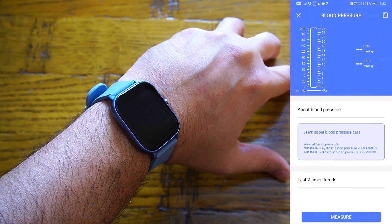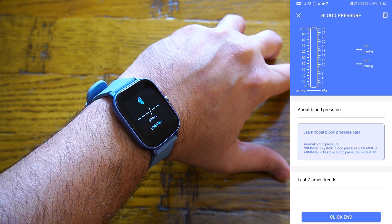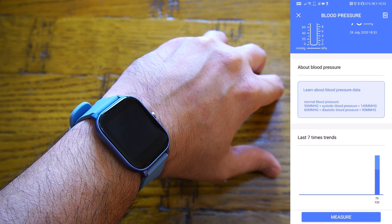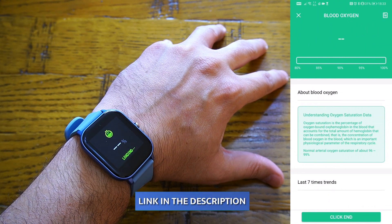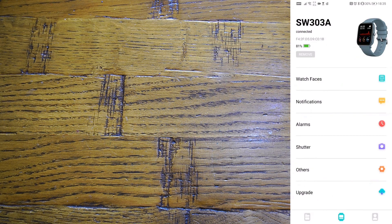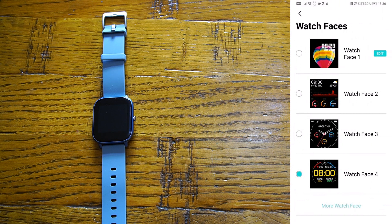Readings for blood pressure and oxygen saturation can also be taken using the application. It sends a notification to the smartwatch to get real-time data. Once the measurement is complete, you'll feel a vibration on your smartwatch and the data appears in the app. By pressing one button you can also launch the oxygen saturation reading. After running blood pressure and oxygen saturation measurements, you can see all the data in the app.